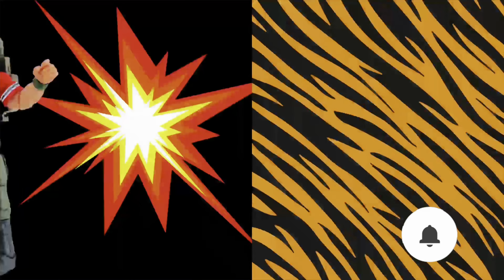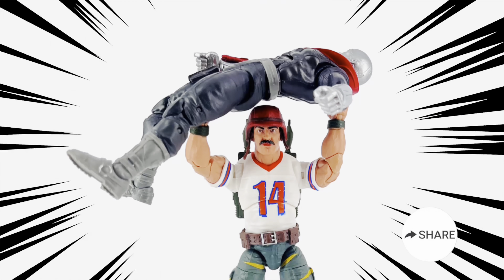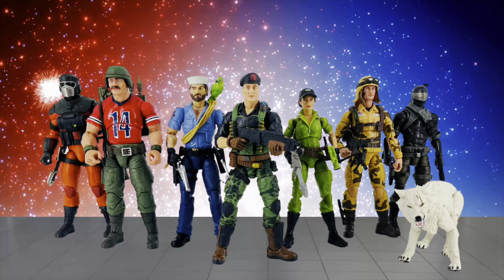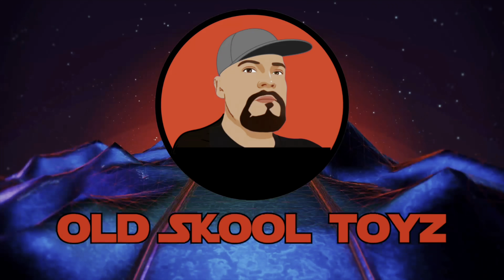Do you like adventure and cool action figures? Well come join the fun, it's Old School Toys with Blaze!